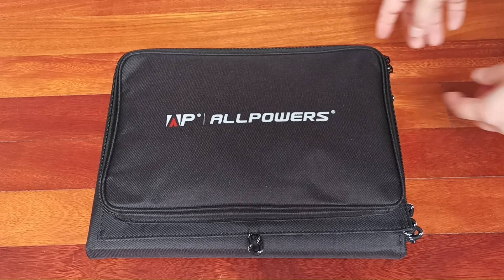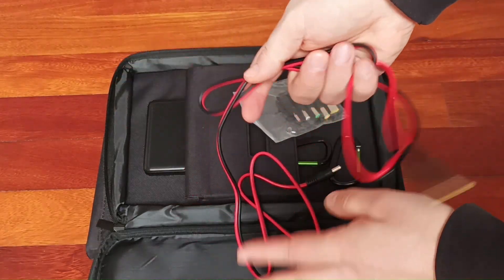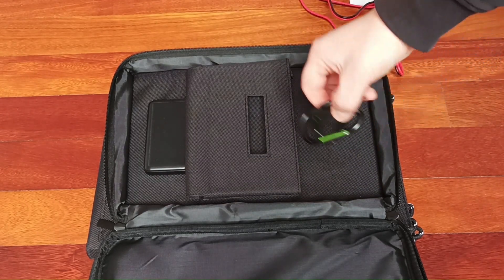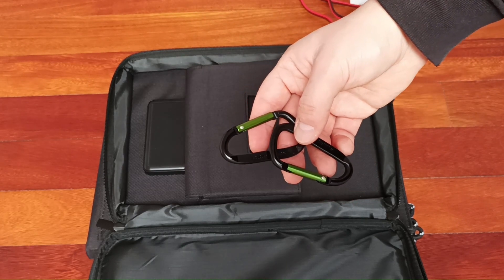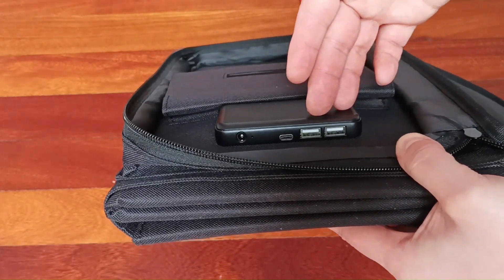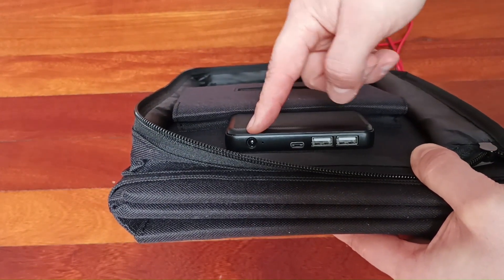Let's see what's inside. We have instructions, a cable used to charge the power bank, different adapters to adapt that cable to other devices, and some climbing hooks that can be used to hang the solar panels to trees or other structures. In the same compartment there is an adapter that lets energy come from the solar panels to the sockets where you can plug your USB cables — two regular USB cables, one USB-C cable, and the socket to charge the power bank.